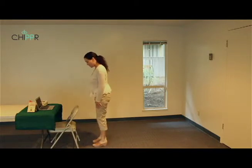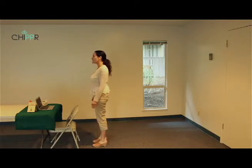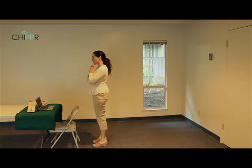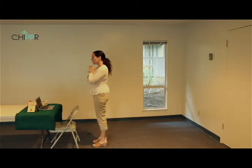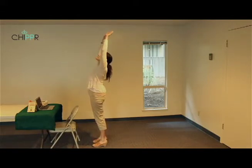Start by facing your desk or chair with the feet hip-width apart. Pause and balance the weight equally between both feet. Take a slow breath in through the nose and out through the nose. When you're ready to begin, place the palms in a prayer position in front of the center of the chest.